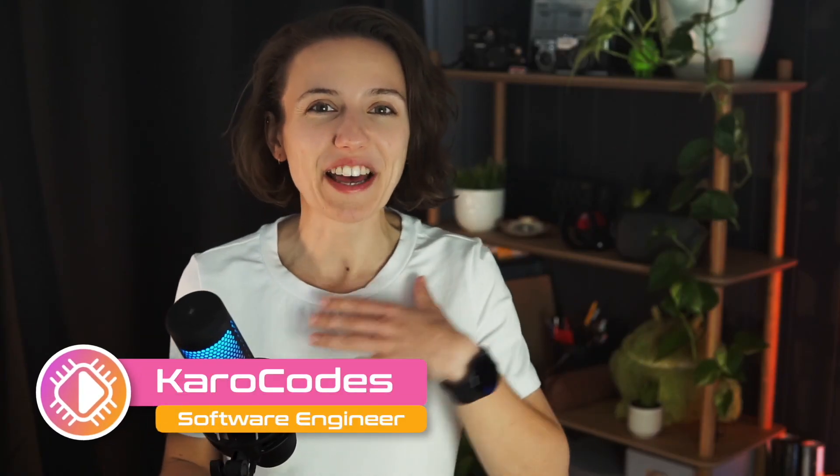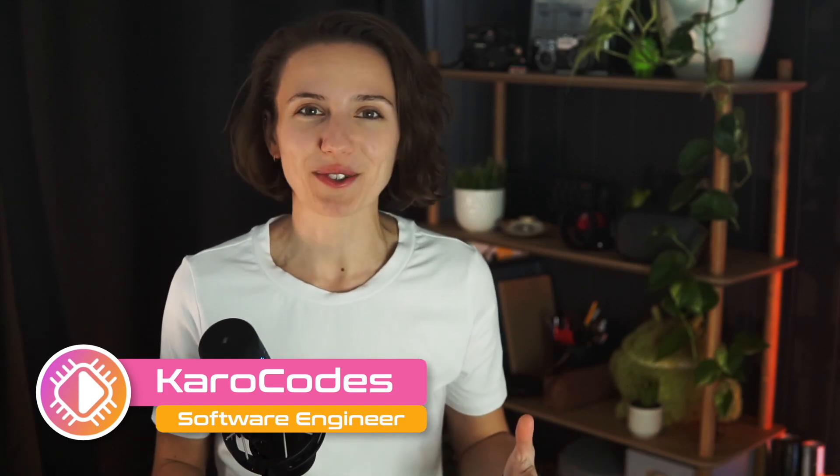Hello coders, my name is Karo and I'm a software engineer and a huge tech enthusiast. In this new series I'm going to bring you tech reviews of products and gadgets that have the potential to streamline and simplify your workflow, saving you precious time and making your job more enjoyable. Let's get straight into it.